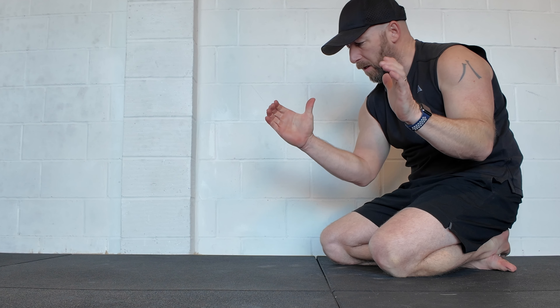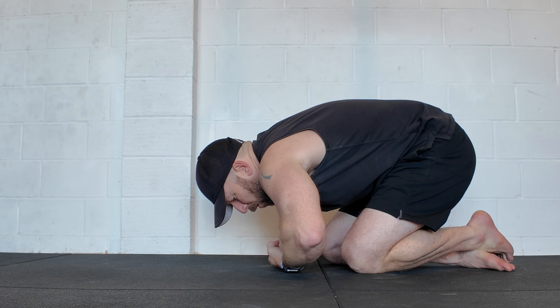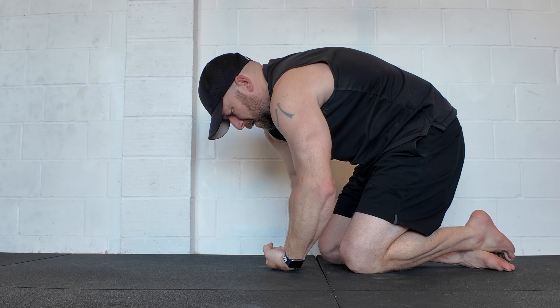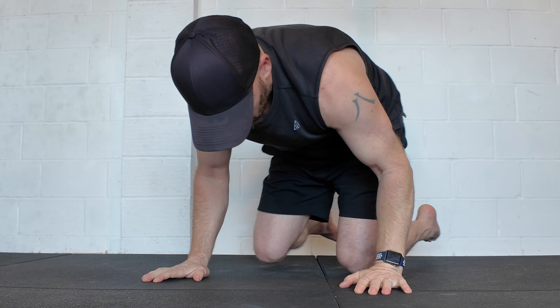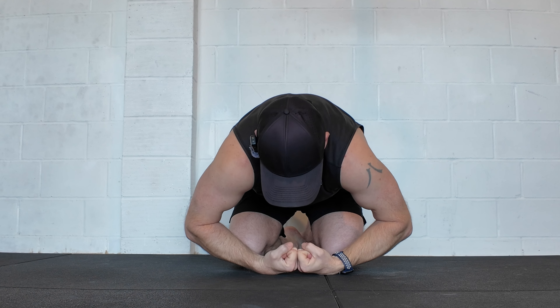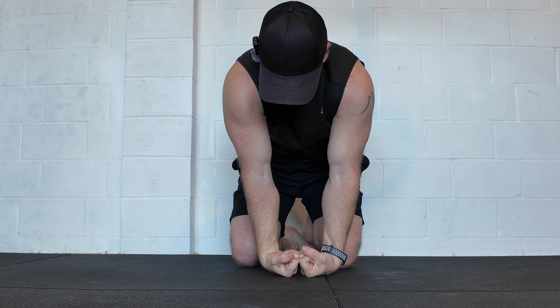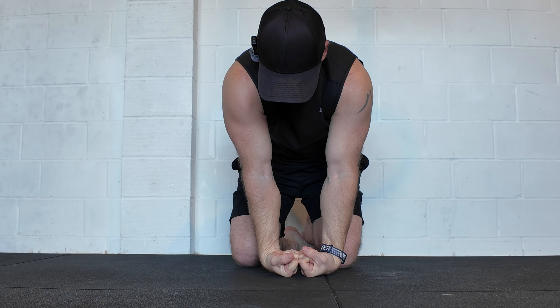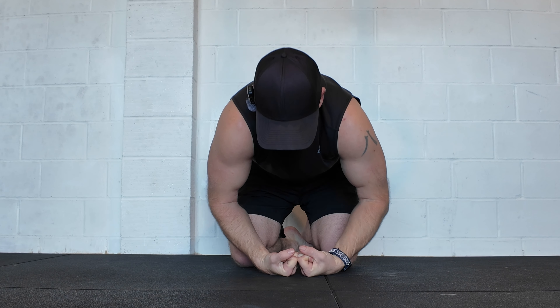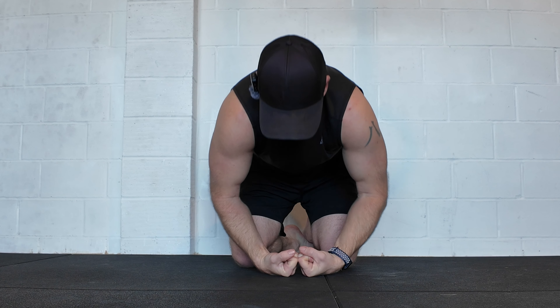My favourite stretch is to make the fingers roll into a real tight fist, put the knuckles together, place the back of the hand on the floor, and then straighten the arms as much as possible. Hold for a few seconds, try and keep the fingers tucked in that tight fist position, then come back open again, and just do reps of that.